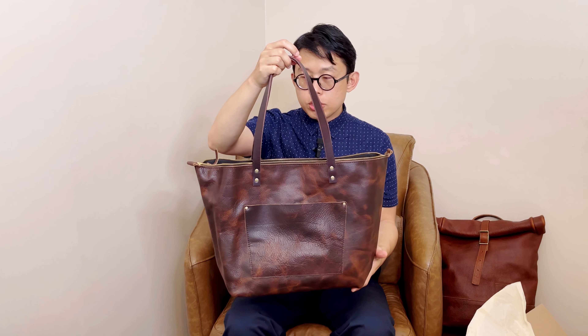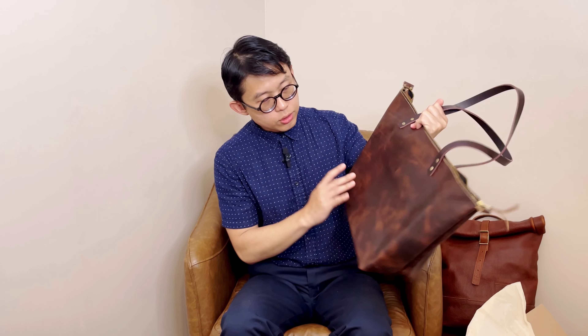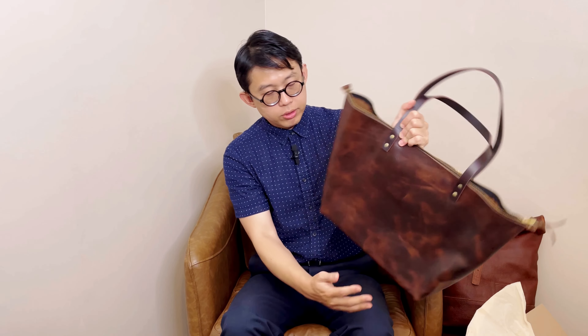I bought this bag from their Almost Perfect collection. So far I haven't seen any significant flaw that would make me worry. The zipper is very smooth — it's a YKK zipper, which I love. And on the back side, the texture is very even. Very beautiful.